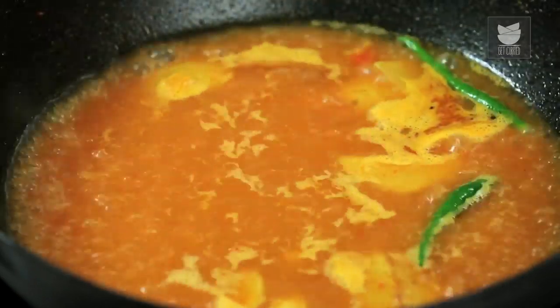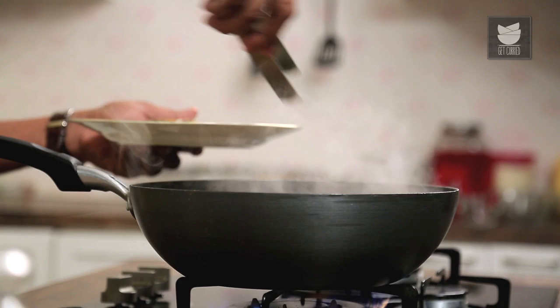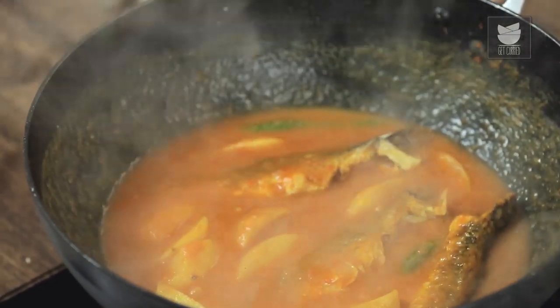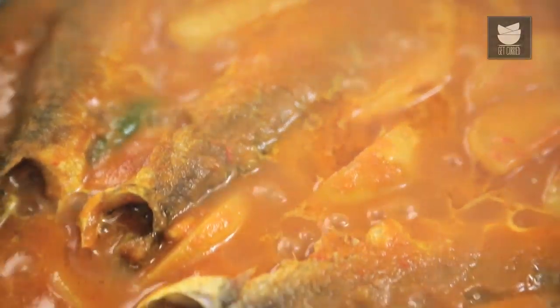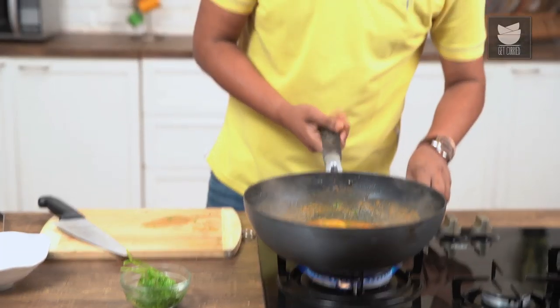The Curry has been boiling well and while boiling, it's also reduced to half. This is the perfect time to add in the Fried Fish. Give this a gentle stir and allow this to cook on medium flame for 2 to 3 minutes, or till the Fish and Potatoes are perfectly well cooked. One final ingredient — freshly chopped Coriander. With this, your Machir Jhol is done and ready.